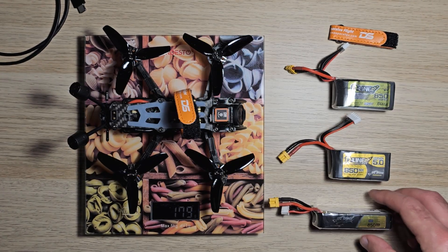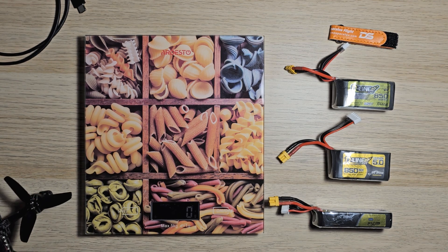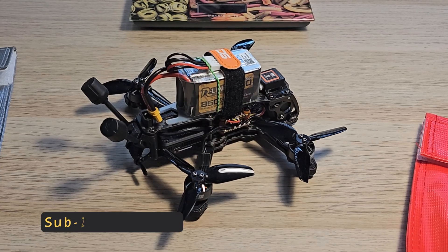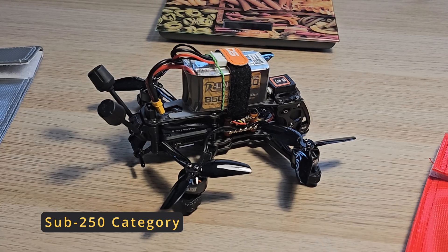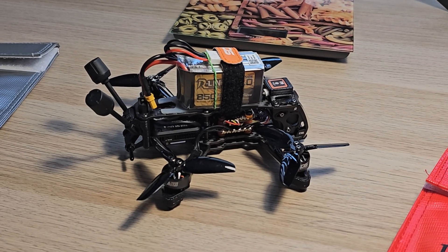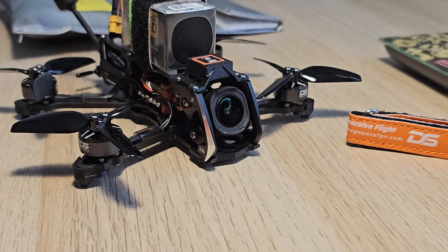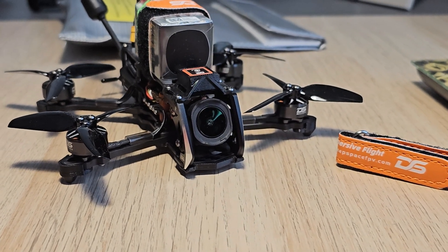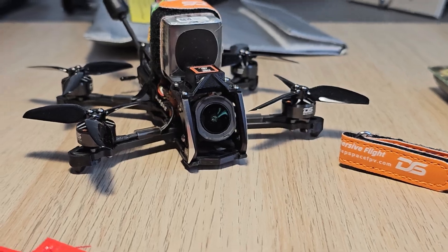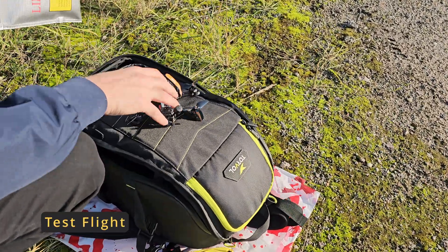Add a couple of extra grams for an ND filter if you plan on using one. If you need to stay in the sub-250 category, you will need to choose a smaller battery — 650 or 720 mAh batteries should work fine. But always check the exact battery specifications to ensure it does not exceed the category weight limit. Enough specifications, let's test it.